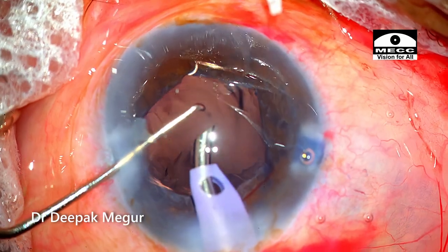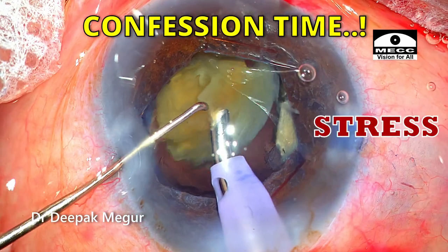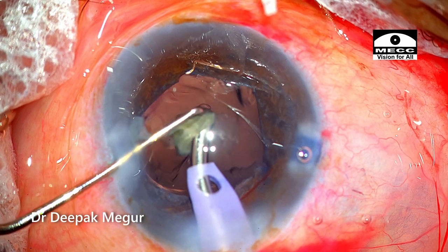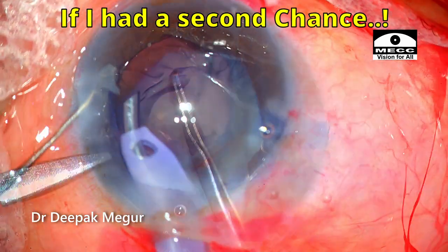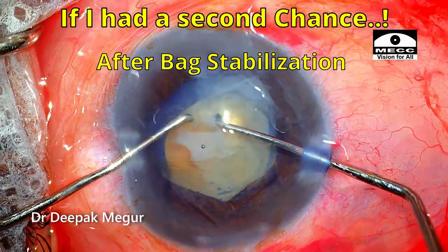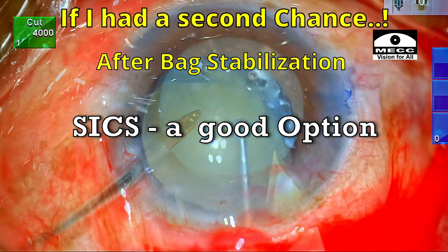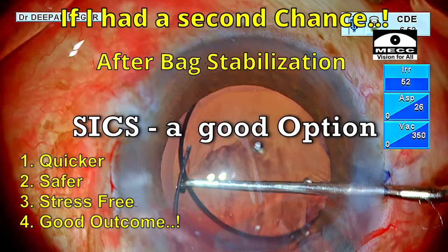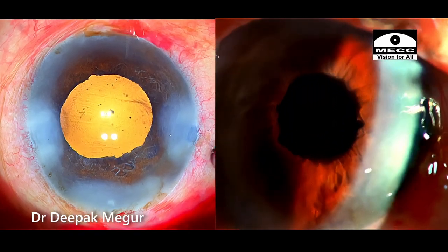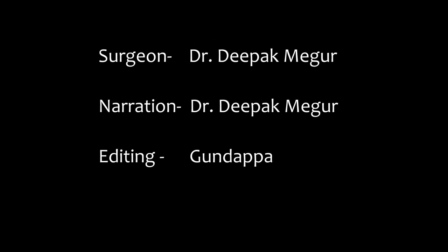Once the nucleus was managed, everything else was easy. But before I conclude, I want to confess something — I experienced quite a significant amount of stress during nucleus management, although things went well. Maybe if I had a second chance, once the rhexis was done and the bag stabilized, I would definitely consider SICS more seriously, because it would have finished the job earlier without causing stress to the capsule bag or the surgeon, and the results wouldn't have been dramatically different. That's something I'm honestly feeling at the end of the surgery. Thank you for watching and I hope you found this helpful.